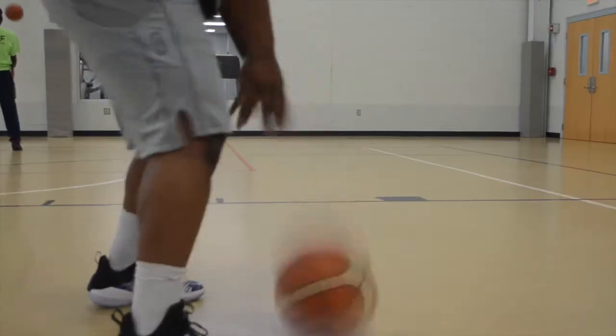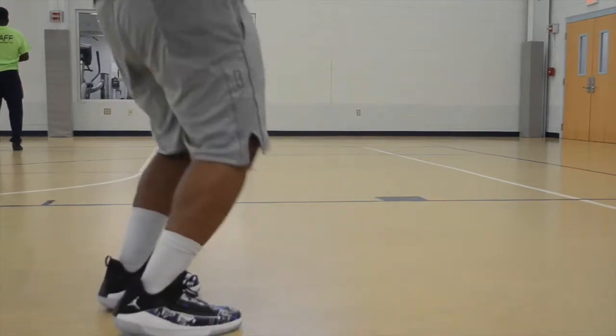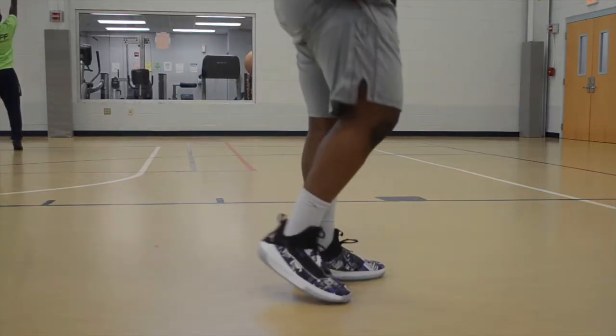I love these shorts. As soon as I got them they moved from newcomer to top three to like one or two — possibly number one. My favorite part, other than this beautiful towel material right here for when you're hooping and your hands get sweaty — you need that extra grip — you just go right there.